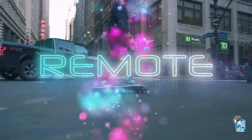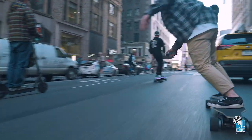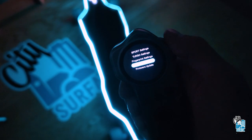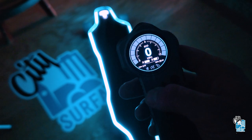Now let's talk about the remote for this board. This thing is state-of-the-art. Backfire definitely went above and beyond when it comes to the remote, especially the features inside. You can tweak your brakes, you can check the actual battery cells. Beautiful 1.5-inch LCD screen, and different color speed modes.